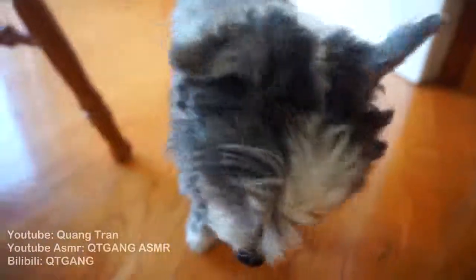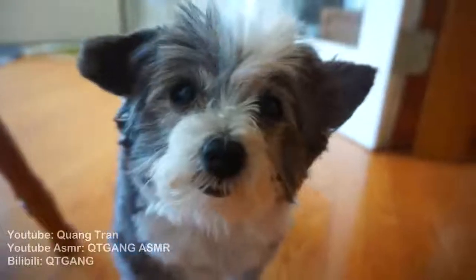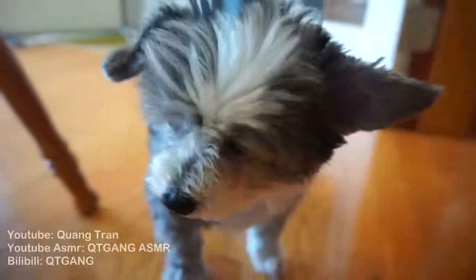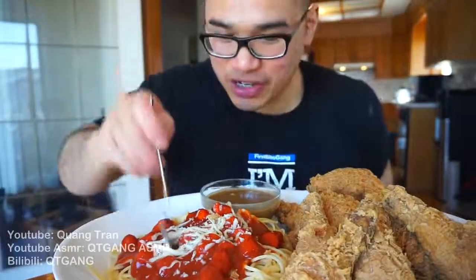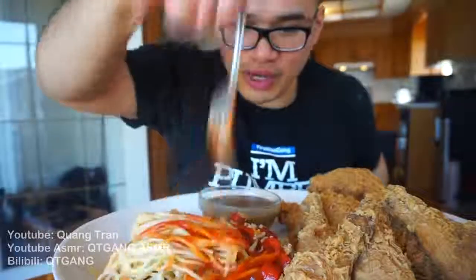Way too strong! Good morning, sous chef kitty — you're a little late today. Look at you — I'm in the middle of eating right now. Why do you wake up just in time to eat, kitty? Give me a little break. You guys need to try this fried chicken and tell me if it does taste like Jollibee or not. Let's get in on this Filipino pasta or spaghetti.